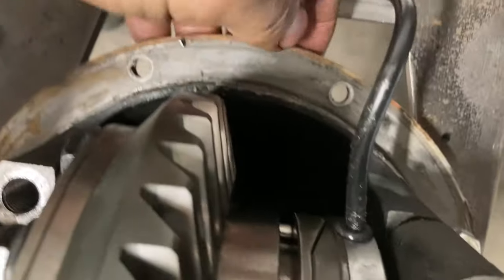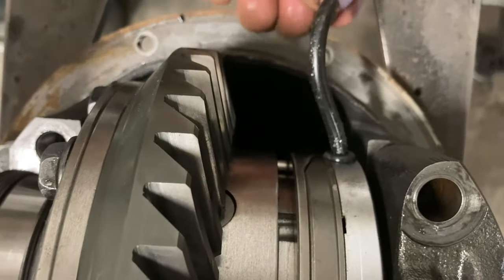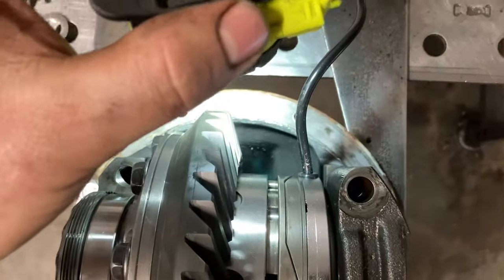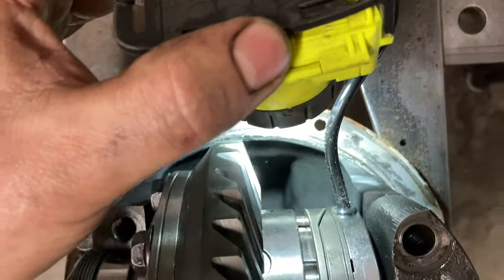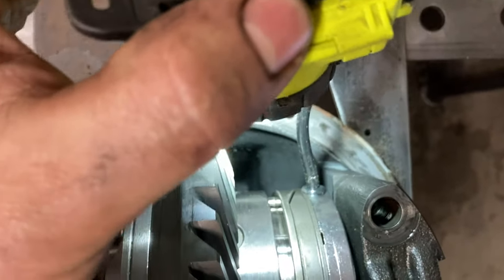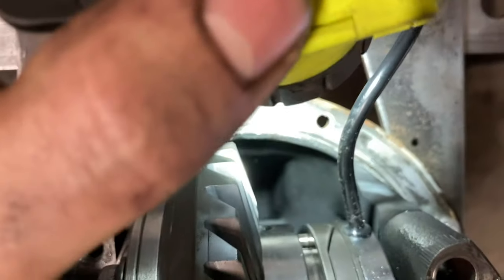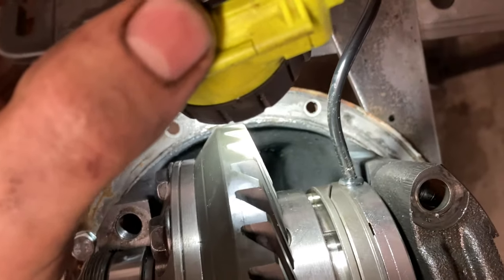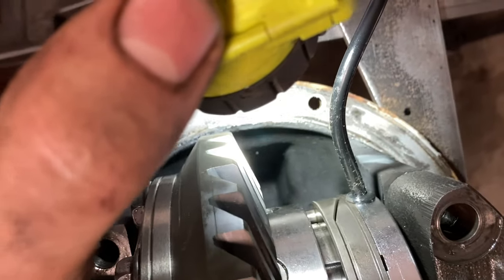Down in there is the oil channel — oil flings off the ring gear through that channel and gets into the pinion bearings. I'm going to drill a hole just to the right of it for the wiring to come through, so it'll be out of the way. The little pass-through fitting they provide has seals in it so a little oil splash isn't much of a concern.